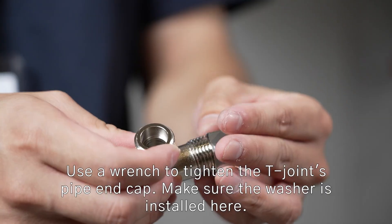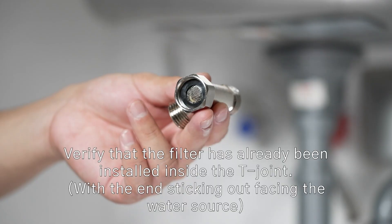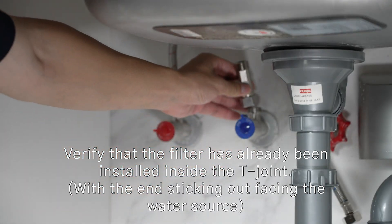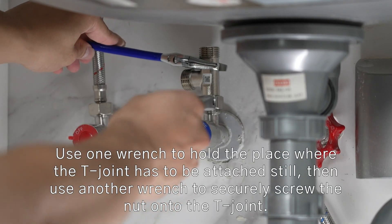Use a wrench to tighten the Tee Joint's pipe and cap, and make sure the washer is installed. Verify that the filter has already been installed inside, and use one wrench to hold the place where the Tee Joint has to be attached still.